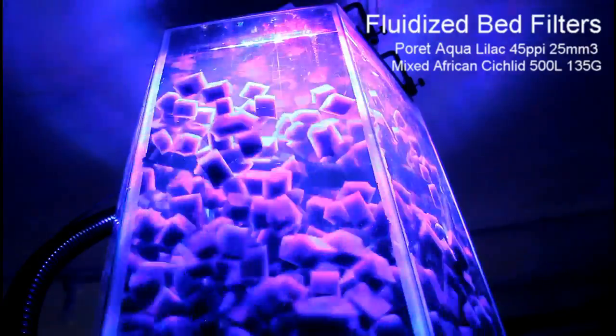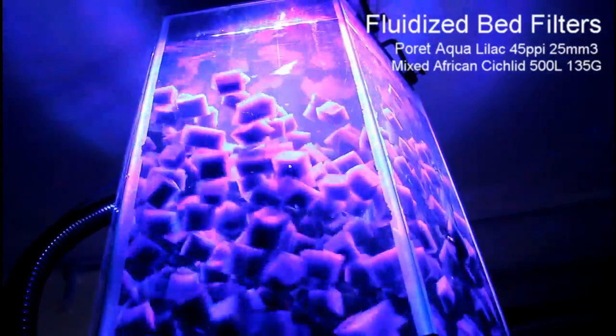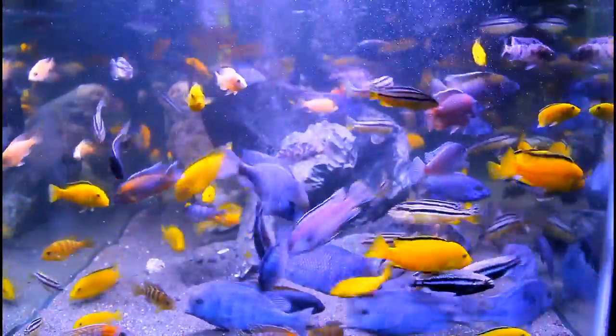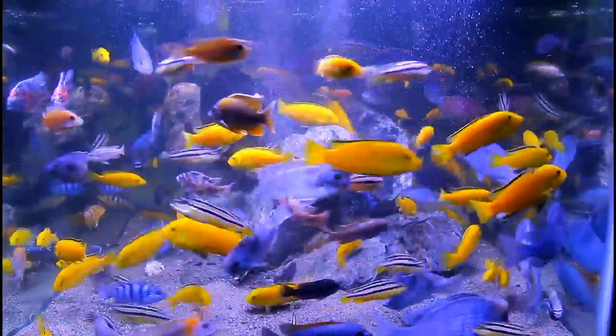We've got it under a little LED light here, so it's pumping in a bit of UV and blue-purple light which really accentuates the purple lilac color. The actual material remains really clean because it's constantly moving — and as that biofilm breaks off, new bacteria form. That's where the uber effectiveness of the biological filtration occurs.